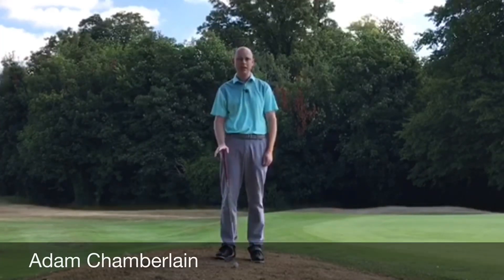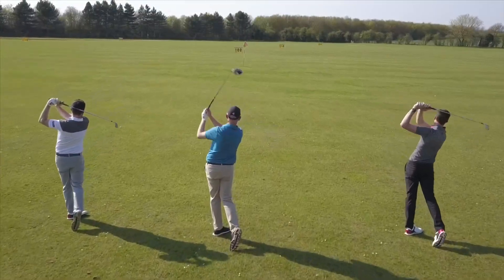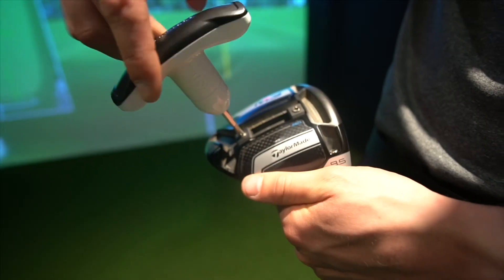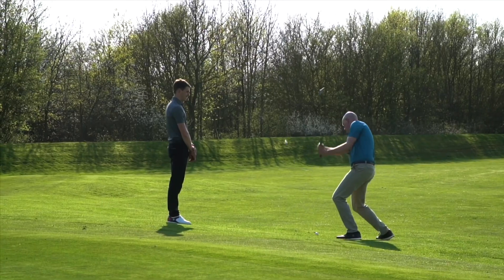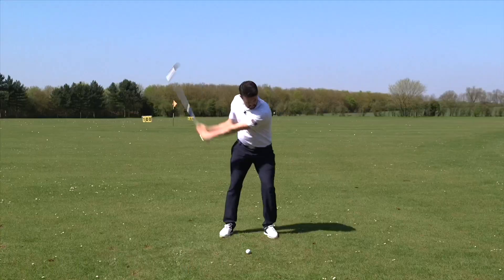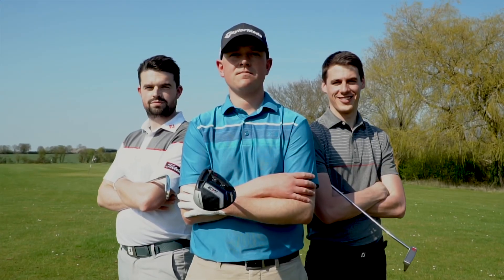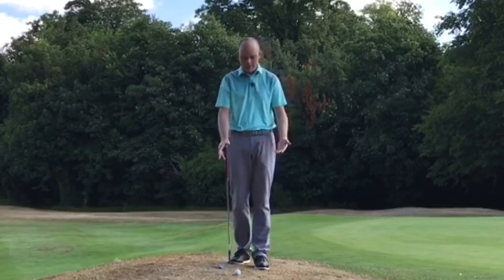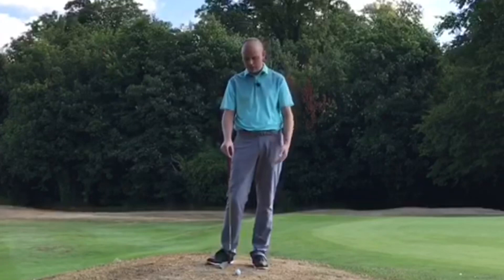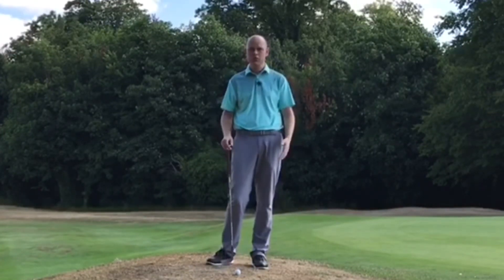My name is Adam Chamberlain from Elite Pro Golf and today I'm going to help you get up and down from these bare lies. I've found myself just off the edge of the green. I've got a really barren lie here — there's hardly any grass, it's rock hard underneath. How can I get this ball close to the flag pretty much most of the time?